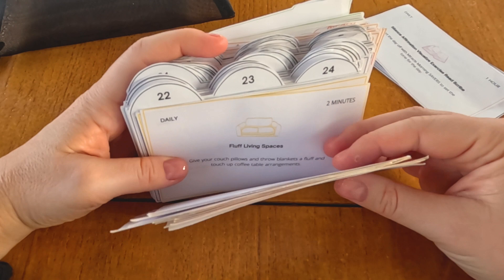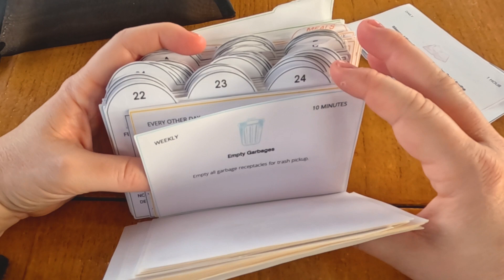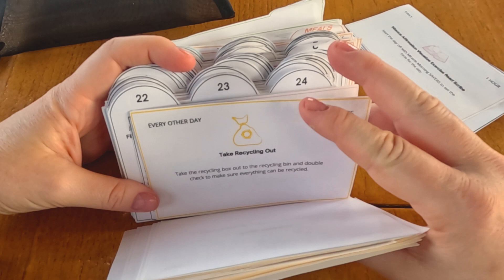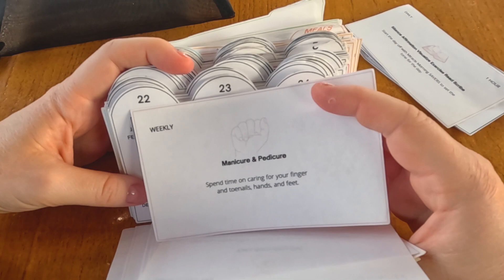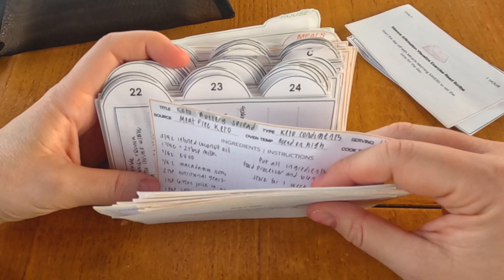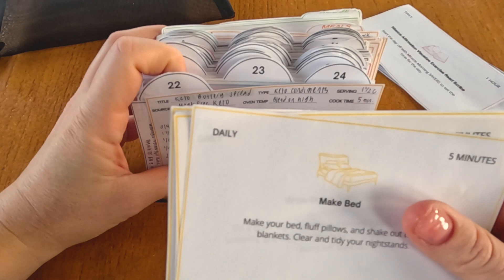Now moving to the weekly cards. This video was shot on a Sunday, so there are fewer weekly items because that is more of a worship day for me — set aside to recharge and focus on what I'm grateful for. When cards are done, you move them to the next day by placing them in front of the divider for that next day, not behind. So if it's the 23rd, all of those cards will be in front of the date of the 23rd.